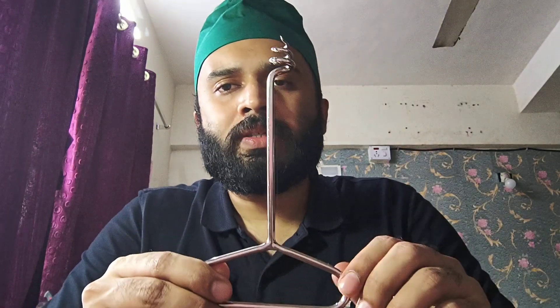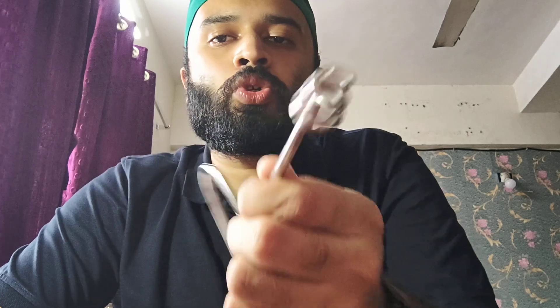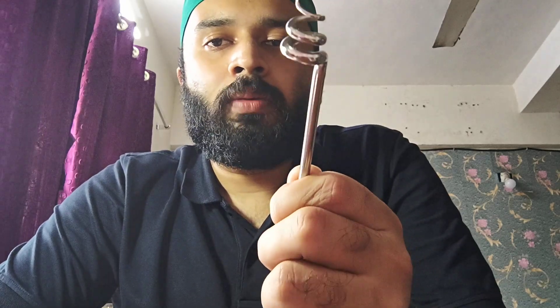When performing myomectomy there is one more instrument: the Doyen's myoma screw. As you can see, this is literally a screw. You rotate it and insert it into the myoma — similar to opening a champagne bottle — and then pull it to provide traction while you do dissection and cutting around it to remove the myoma. It has a very pointed tip for insertion into the fibroid.